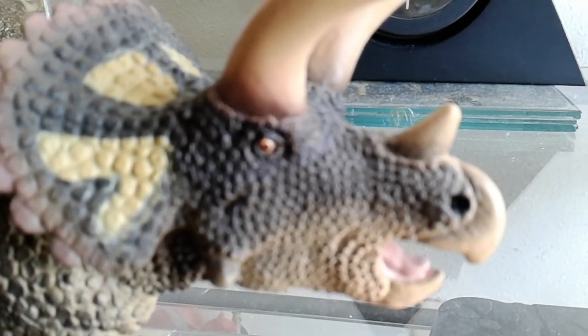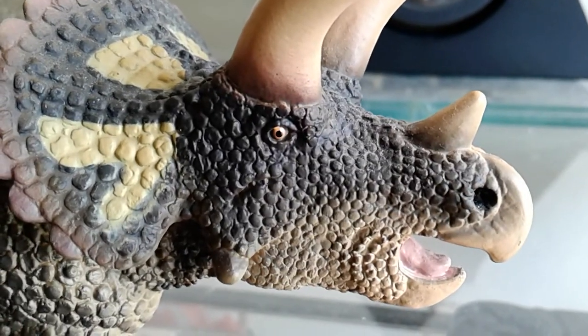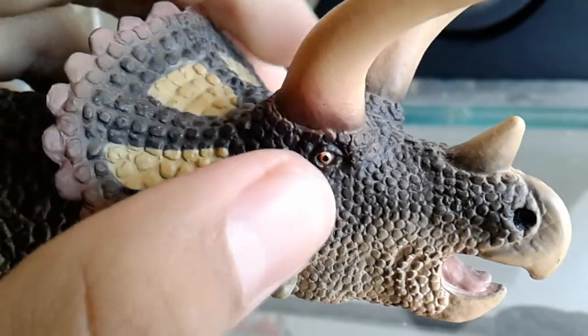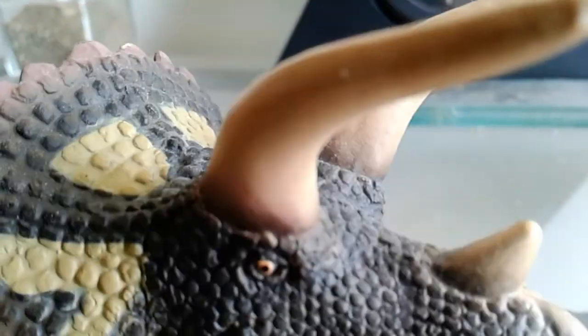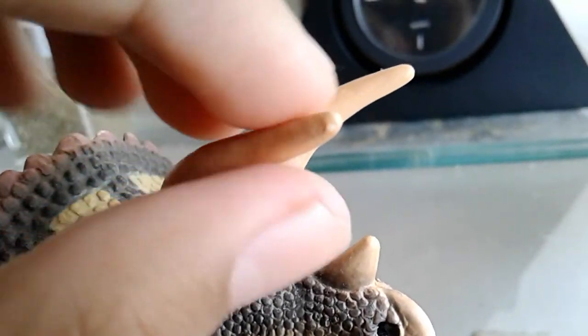Let's start the review. I love this figure. Let's take a look at the head scope first. Look at the scale detail right here — very nice. You have the eye right there. My favorite part about this figure is the eye, so very nice.